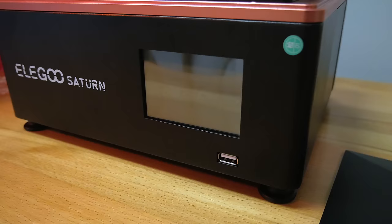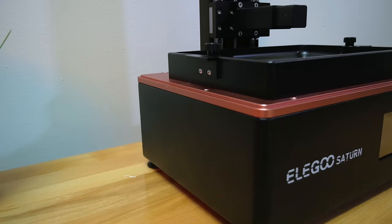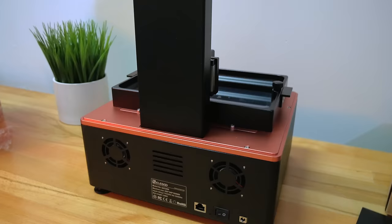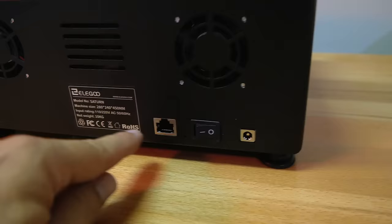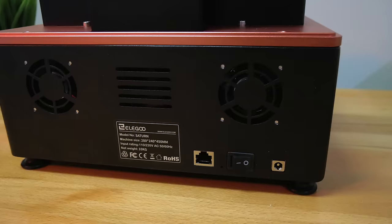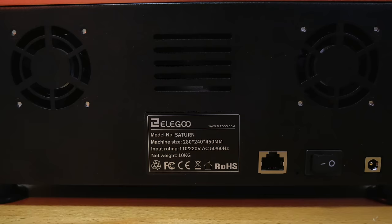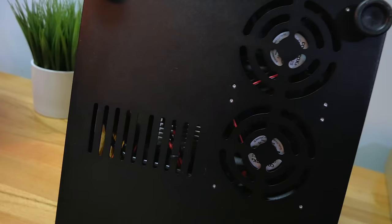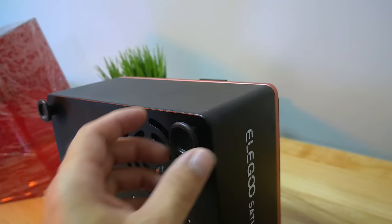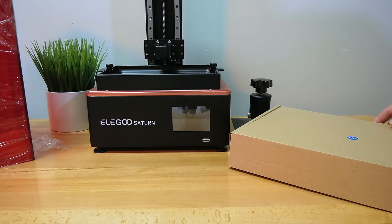Below the screen is a USB port for the thumb drive. On the back we have two fans for cooling the UV lights, the power port, the on/off switch, and a hard-wired Ethernet port — so this printer has more connectivity options. It weighs 10 kilograms, about 22 pounds. There are also two large fans on the bottom with huge heat sinks visible through the venting holes. The printer sits on plastic adjustable feet, which let you slide it around, though rubber feet might have been preferable.